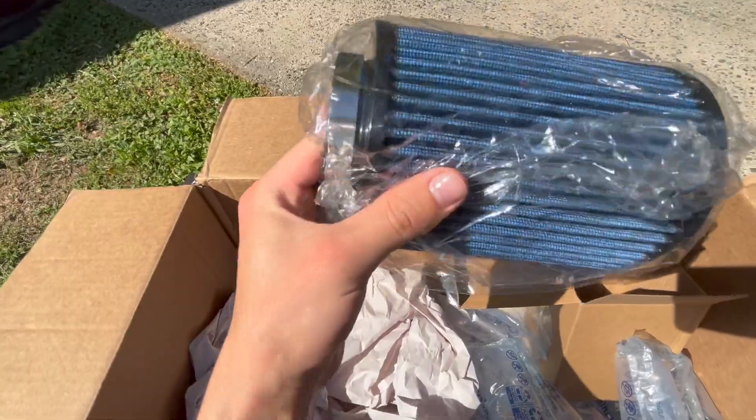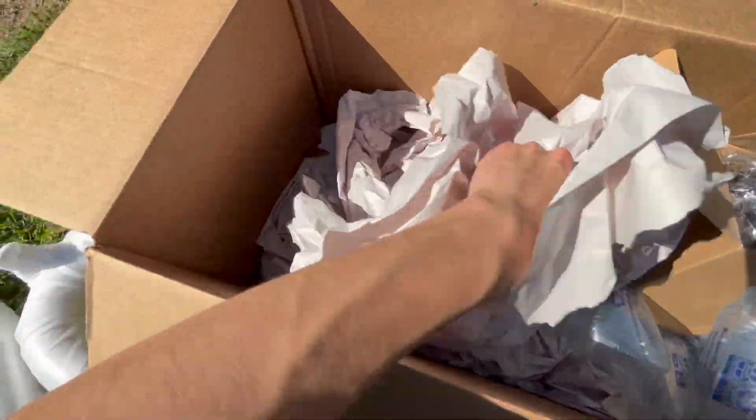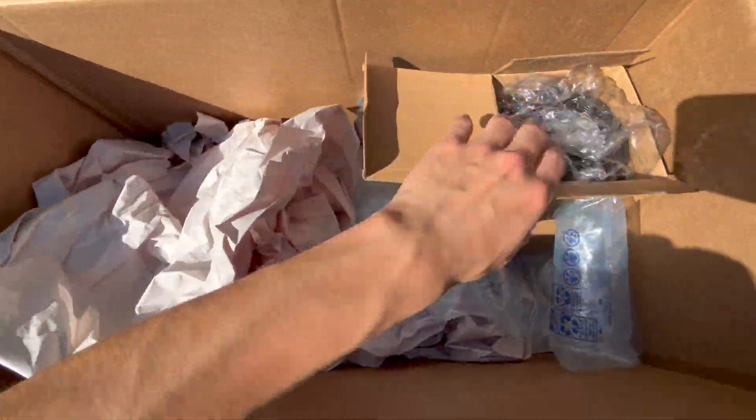Jeez, that blue goes hard — low key that blue is super nice. But yeah, that's pretty much just what's in the box, a whole bunch of packaging so nothing gets ruined. I'm just super excited to finally have one and install one, because it's desperately needed one for a long time and it's getting hotter outside, summertime is just around the corner. I'm going to do a time lapse and hurry up and get this done.